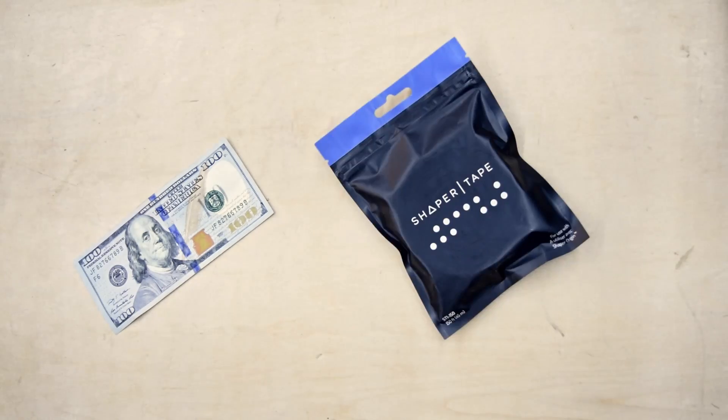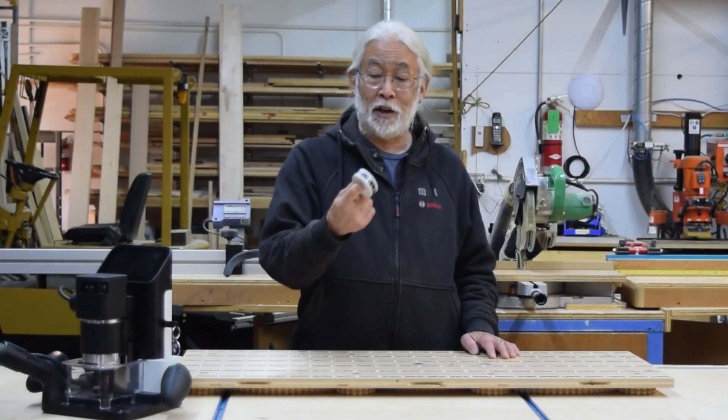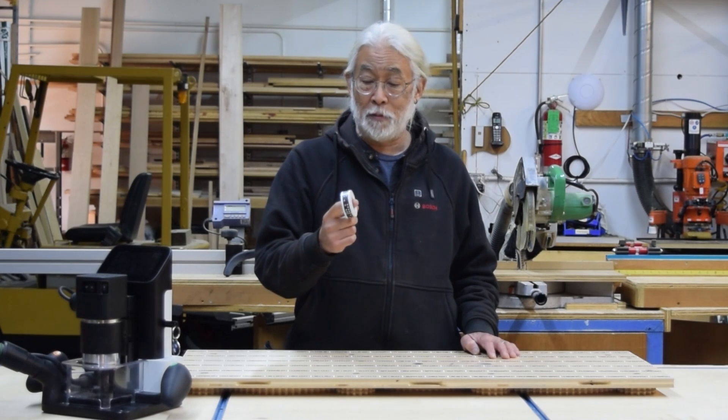Hey guys, Dave here. If you've got a Shaper Origin and are anything like me, you always hate having to fork over one of these for four of these. The cost of this stuff is not exactly a deal breaker, but it is nice to save some when we get a chance.